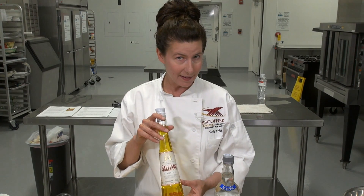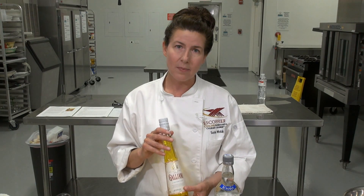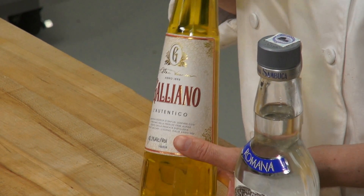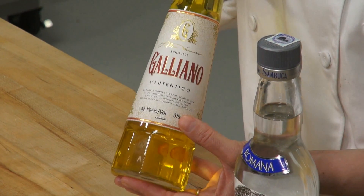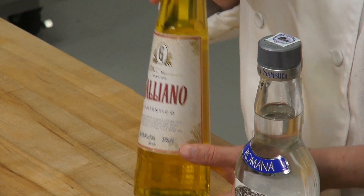Galliano has a super cute bottle with a long slender neck. It has a flavor of anise and a citrusy herb flavor, topped off with a kind of strong vanilla. Very unusual — you'll like it a lot. It goes nicely with chocolate and a lot of other desserts in your kitchen, with a really distinct flavor.